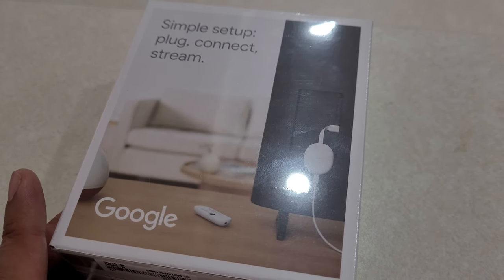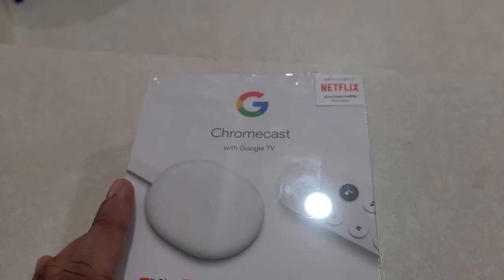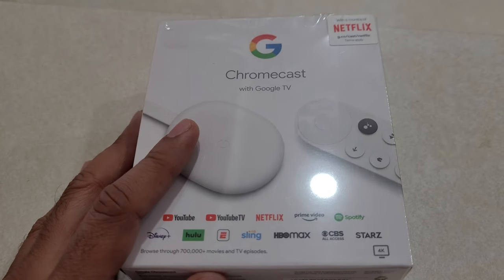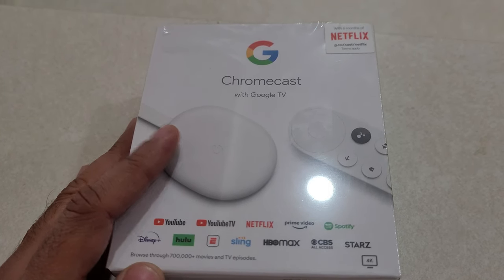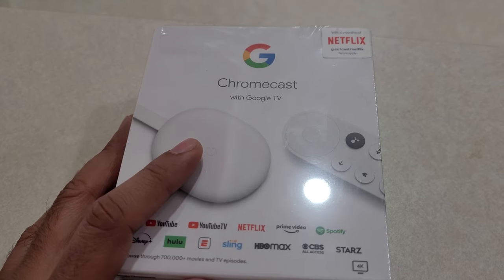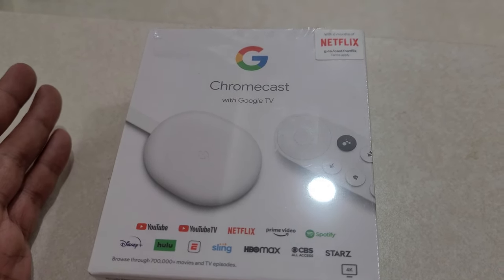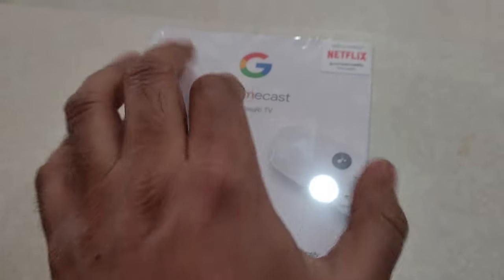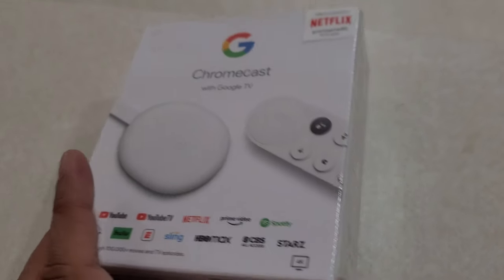This is the quick unboxing video of Google Chromecast with Netflix. I had to wait a whole month to get this one. The other one at $49.99 is available right away, but this one costs about $90 plus tax and I had to wait a month — I don't know why the other one was shipping right away. I have my son here and he's going to help me unbox it.